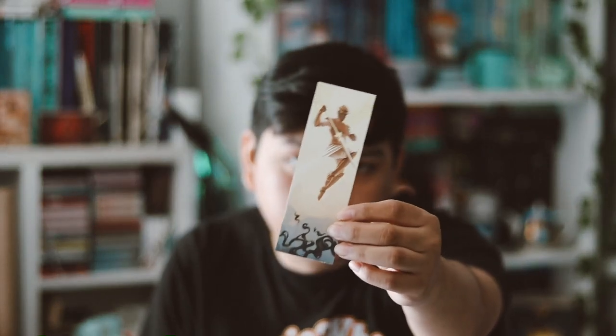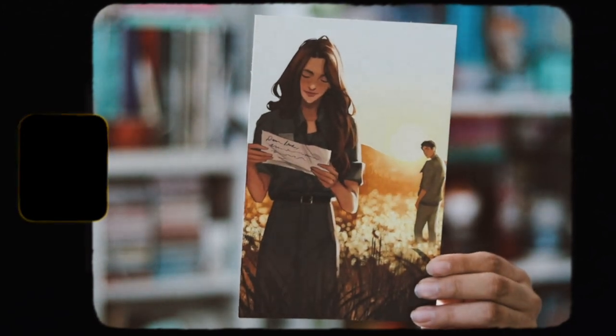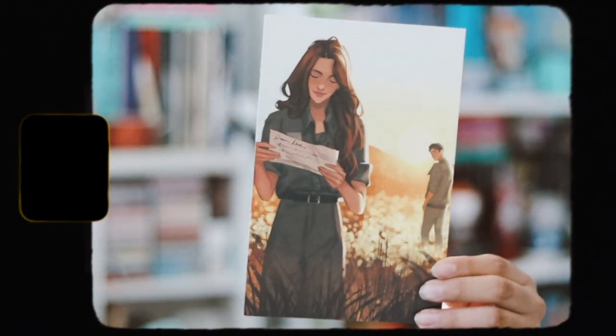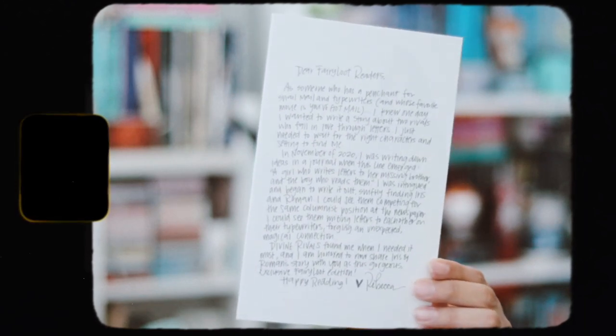Now we just have the book, finally, with the extras that come inside. We have the matching bookmark from this month's theme, then we have the Fairy Scoop, and we have an author's letter with the art print on the front and the author's letter on the back. That's nice.